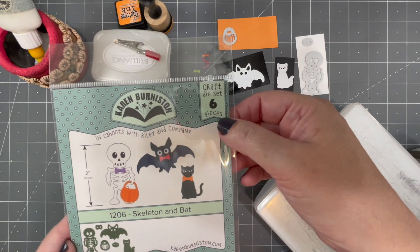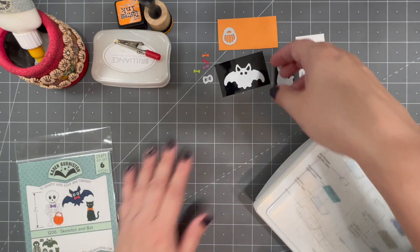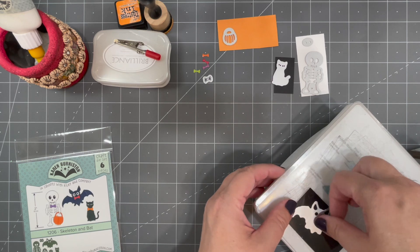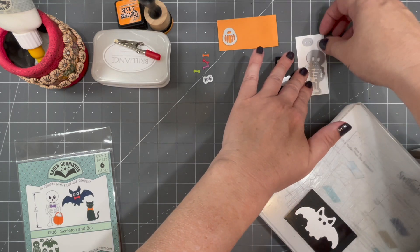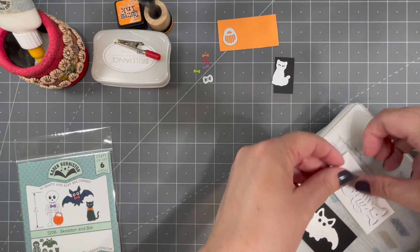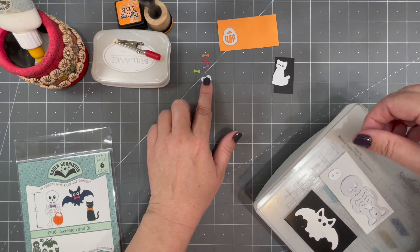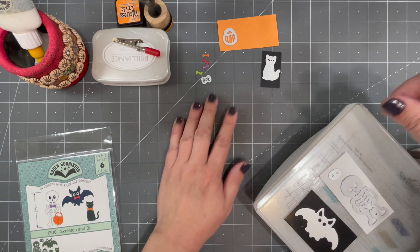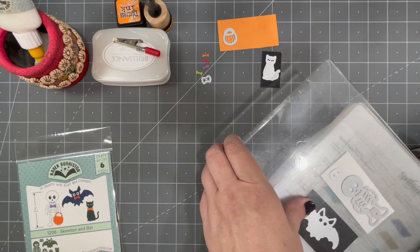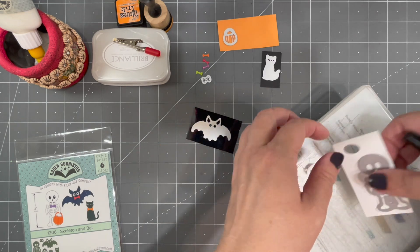This is an easy and straightforward little die set — six pieces in the set. I've grabbed those pieces in the colors I'll need. I love cutting the bat from black mirror card, and I've chosen white for the skeleton. There's a little oval that backs the eye holes of the bat, so I'm cutting that out of white as well. I already cut the little bow tie in several colors. These dies will work in any of your major die cutting machines, and today I'm using my Spellbinders Platinum 6.